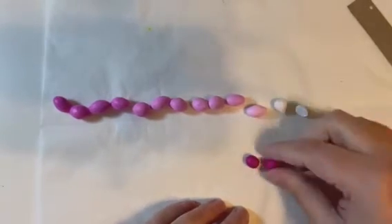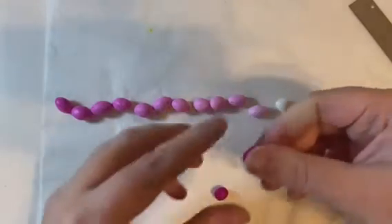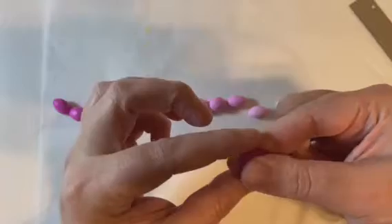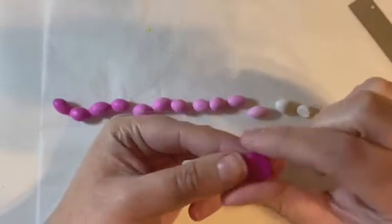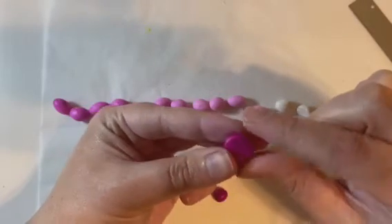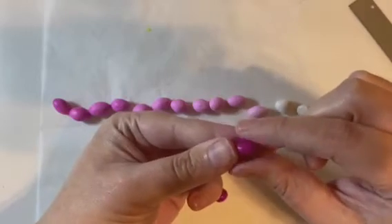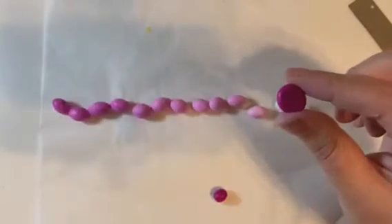Once you have them into a ball, you're just going to take your thumb and smush them down. You can also pinch them between your fingers, whatever works best for you. But the goal is to get a disc — just like this. Kind of shape it, make it nice and round. You could also use a cookie cutter if you have one. Then I'm going to put it on a lined baking sheet.